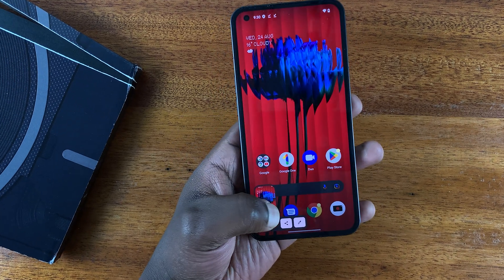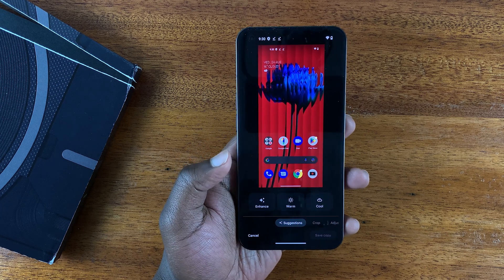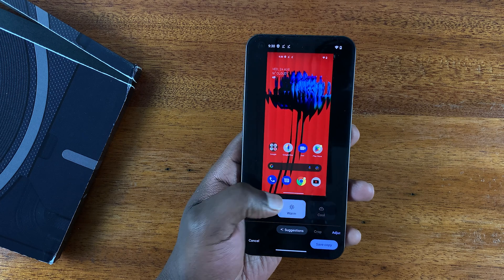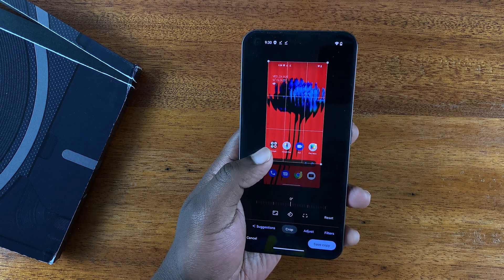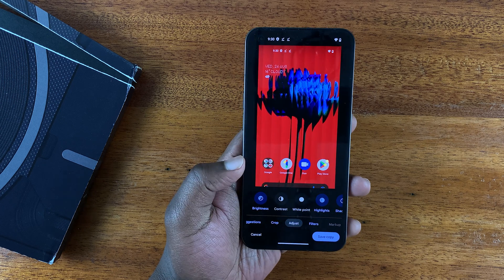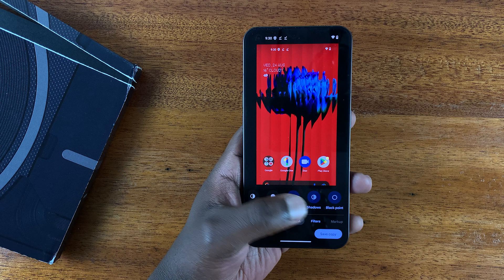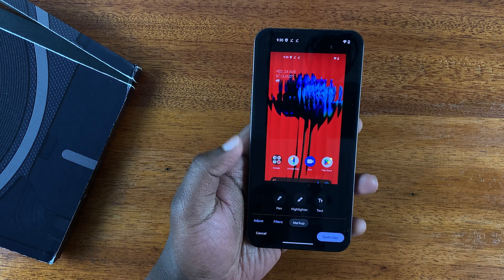If you tap on the screenshot in the bottom left corner, you have options to enhance the appearance — you can make it a bit warm or cool. At the bottom you can crop, and you can adjust things like contrast, brightness, white balance, highlights, and shadows. You can also add filters or mark up by writing and drawing things on the screenshot, changing colors.